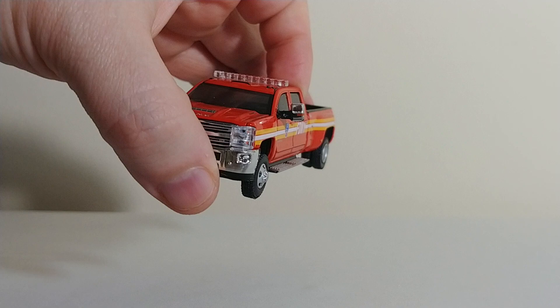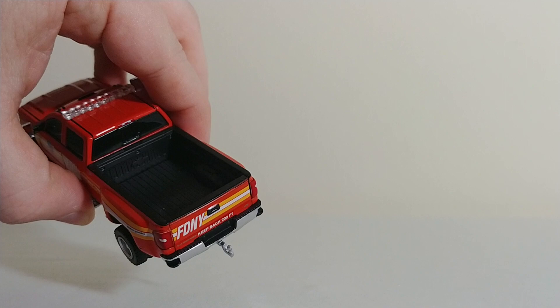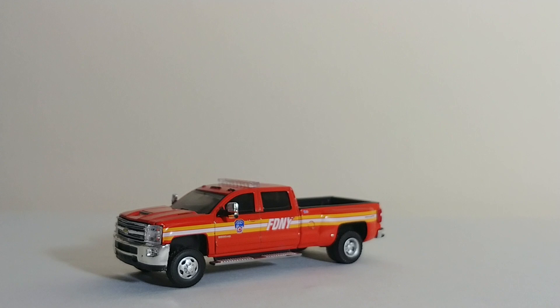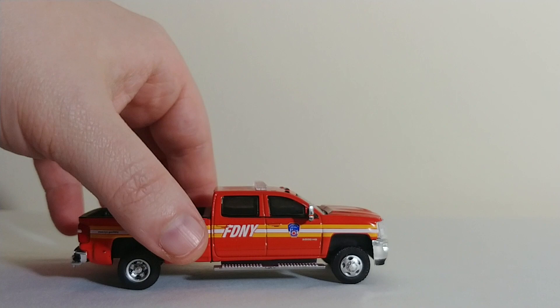This is a brand new addition within the last handful of months. This is a 2018 Chevrolet Silverado 3500 HD, part of the Dually Series. The Duallys come with a trailer hitch in the back, which is always a nice addition. Basically it just says FDNY on this truck — doesn't say Chief or anything — but it's really nice. As you'll see in a minute, there are a couple different trailers released by Greenlight that you can hook up to the back of this.